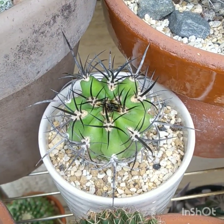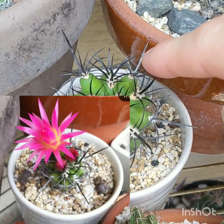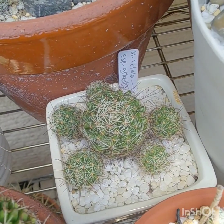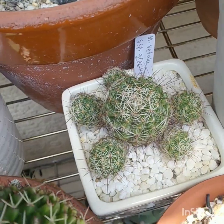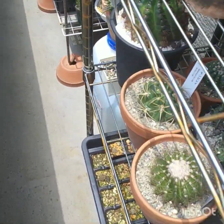This is Neoporteria clavata — it's been growing really well. Nice cactus. Mammillaria vetula subspecies gracilis — that has beautiful purpley flowers.